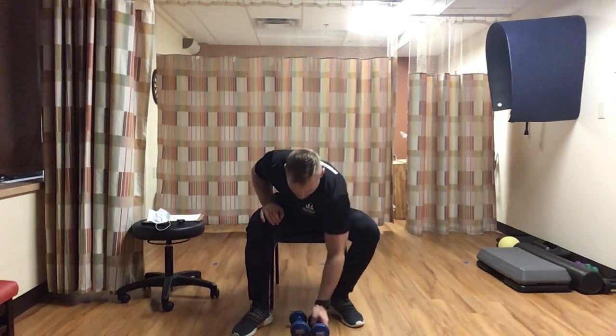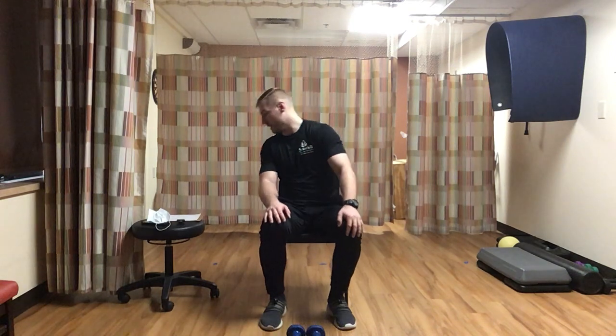Drop those weights. Next we're going to do heel raises. Sitting up in your chair, raise your heel with toe pointing down - up as high as you can, then back down, then switch to the other leg. Push that toe down and raise that heel. Going for ten each leg, a total of twenty. Raise as high as you can.